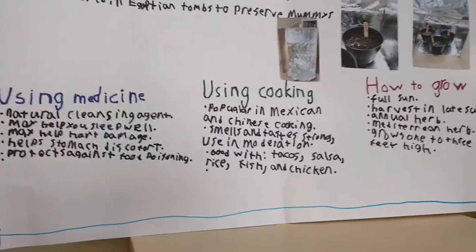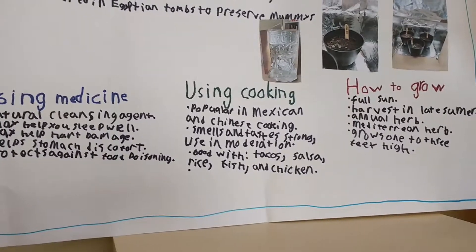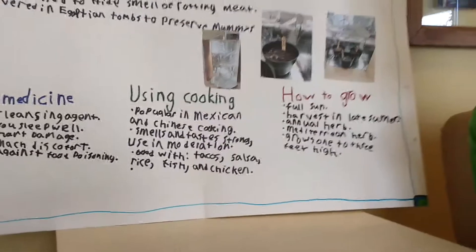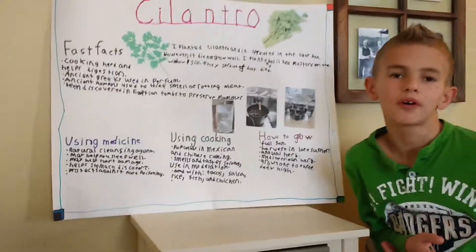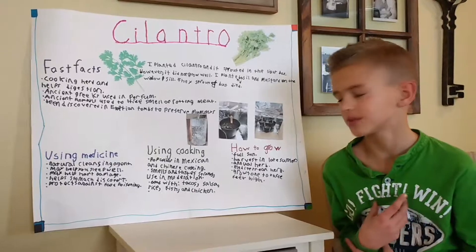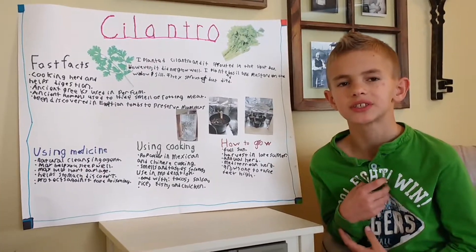When you want to use it in cooking, it's popular in Mexican and Chinese cuisine. It smells and tastes strong, so you want to use it in moderation or in a small amount. It's good with tacos, salsa, rice, and chicken.